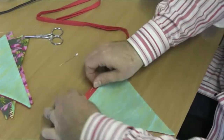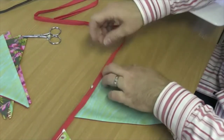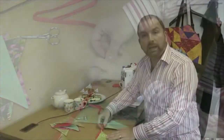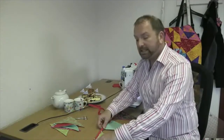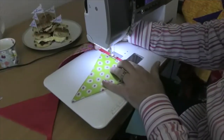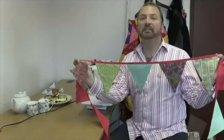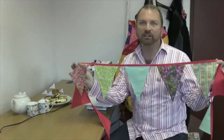Fold the tape over the top like that and then put a couple of pins in place to hold it while I sew. All that's left to do now is to sew nice and close to that folded edge and you're going to catch the front and the back in one go. And there it is — finished bunting. Now get the kettle on! Please support the Tea and Scones for TSC appeal. It runs from the 11th to the 17th of May. Thank you.